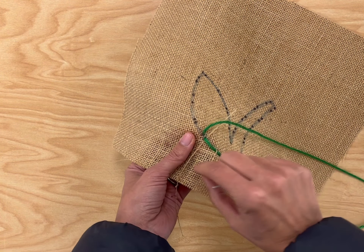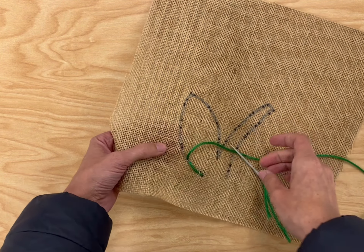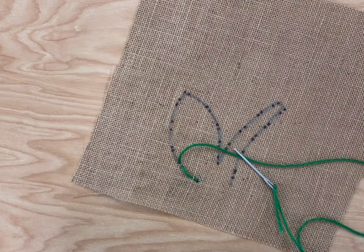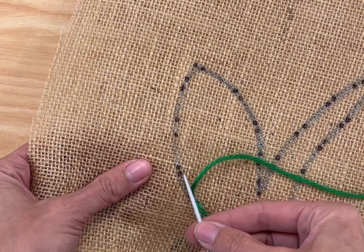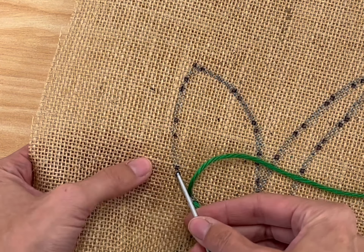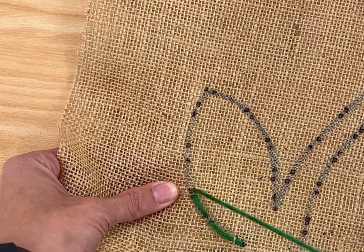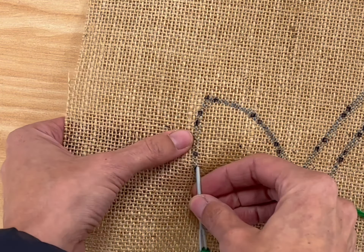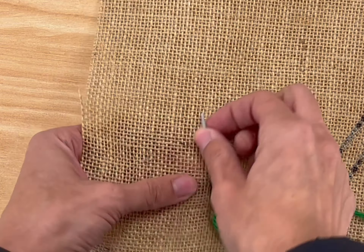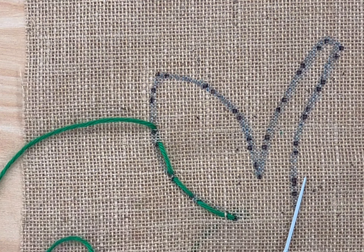It creates sort of a dashed line. I'm going to zoom in a little bit so we can see more. I'll take the needle, put it in through the first black dot, right back out the second black dot, and continue that all the way around until the flower stem is done.